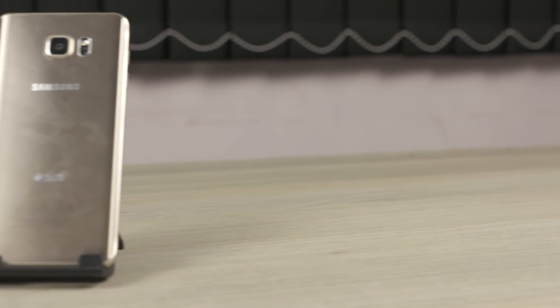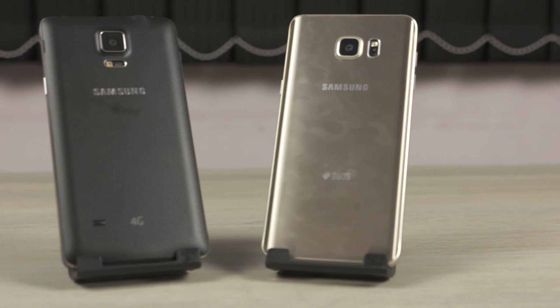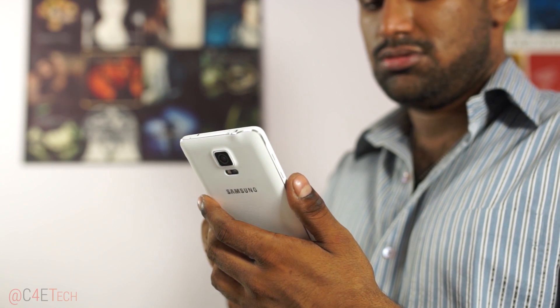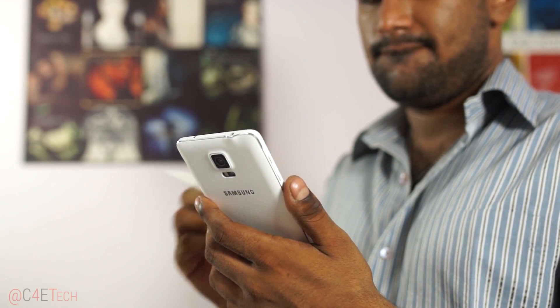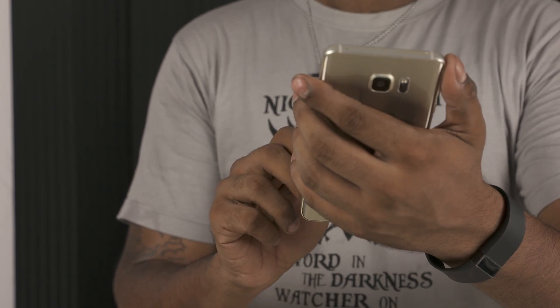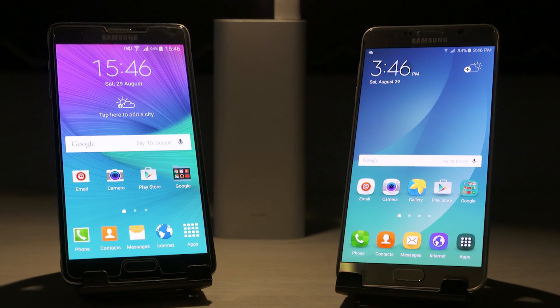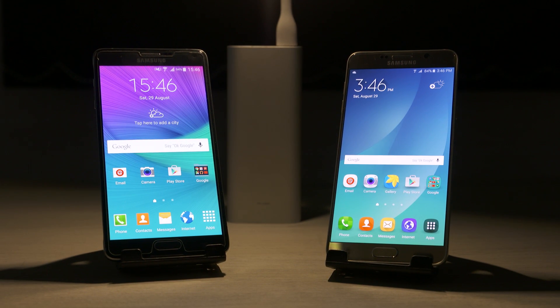Anyway, these are just my two cents. Do you agree? Let me know your thoughts in the comments below. Hope you liked it and found it useful. If you did, please give this video a thumbs up, and for more videos like this, hit that subscribe button. If you want to pick up either of these phones, I'll leave direct links in the description. Thanks a lot for watching — this is Ash from C4ETech, signing off. You guys have a great day, bye bye!